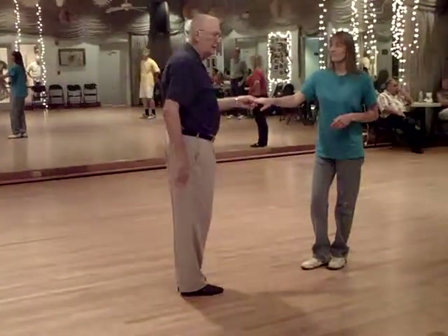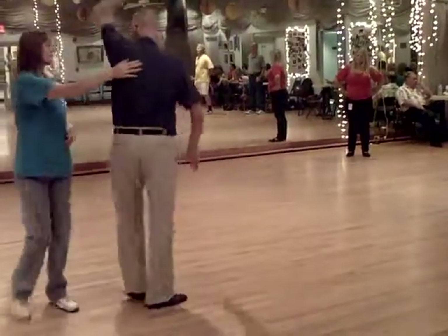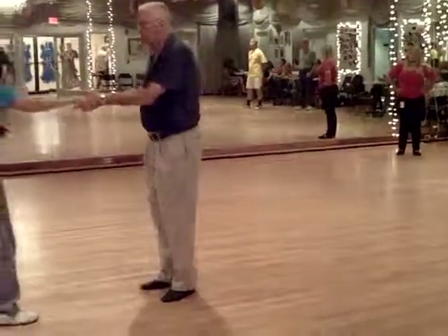We decided to add a little bit more color to it, which is one, two, three, and four, five, and six. That's all it was for the workshop.